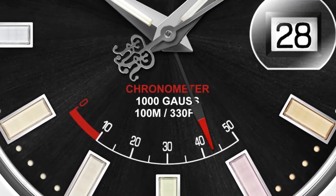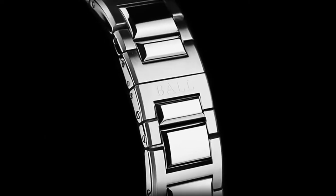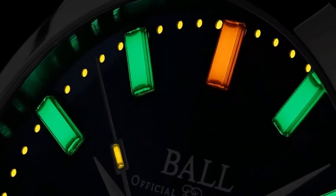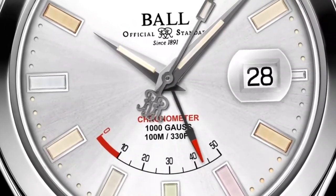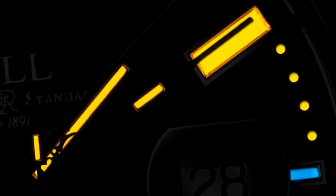Every Ball timepiece is a tool built for the extreme. Now we're going further, armed with 904L stainless steel. It ensures superior corrosion resistance, virtually indestructible strength, and brilliant polish. Alongside a power reserve indicator and the brightest glow in watchmaking, it's ready to withstand extreme conditions.